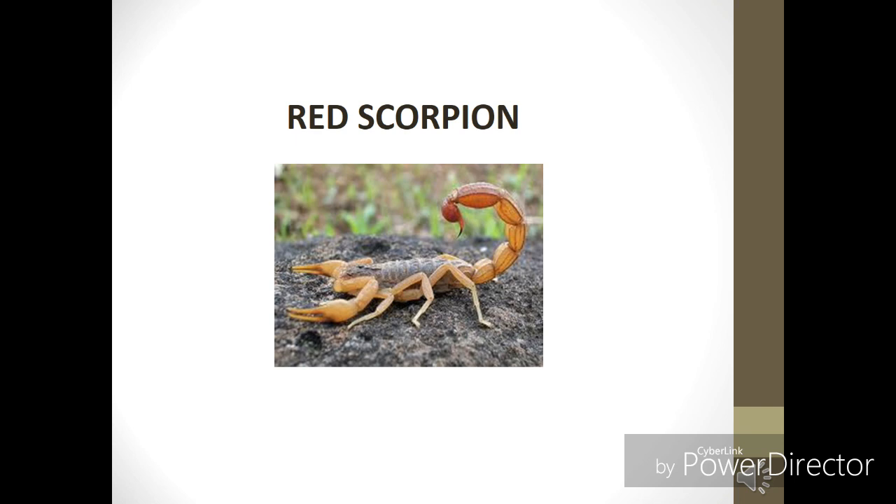This is the other species — the Brown Scorpion, or the Red Scorpion. This is also a very poisonous species, and it is also called Palomnius.